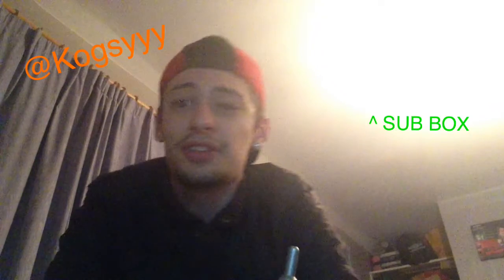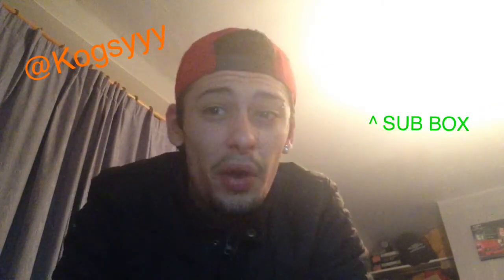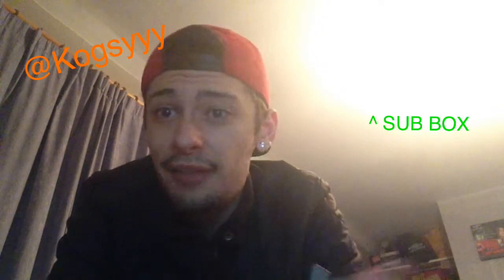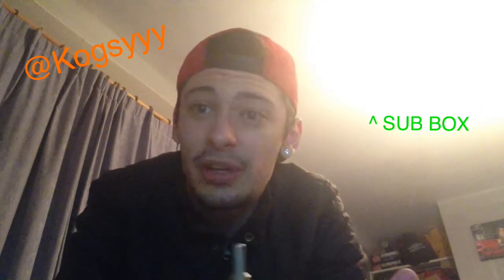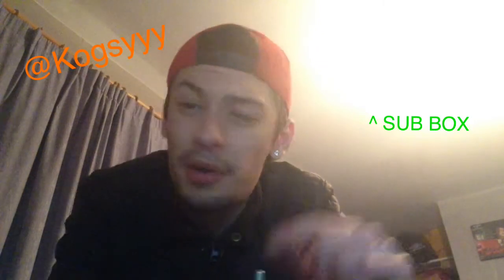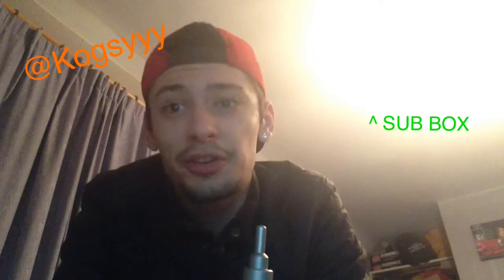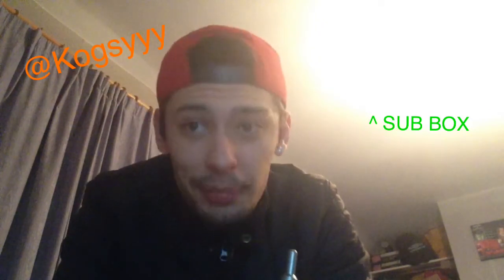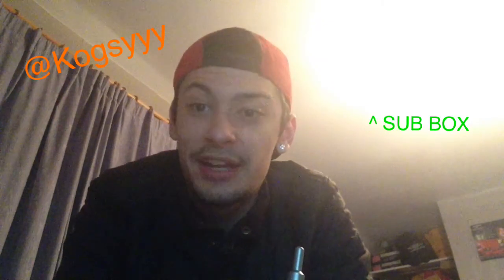I will be at VapeFest 2014. I believe it's August the 2nd. I will be there. Hit me up on Twitter if you want to meet up and have a vape with me. A few people have so far, which is great. I love that people want to come and share vaping knowledge, vaping tips with me, anything like that. Any liquids I've got, I'll put in my dripper and give them a go. I might even do on-the-spot reviews. I do plan on covering VapeFest as well as possible. Hit me up — meet me if you'd like and we can have a vape and a beer together.